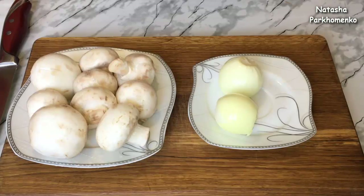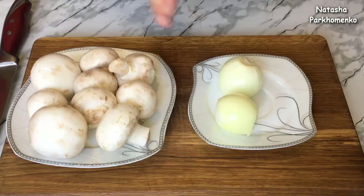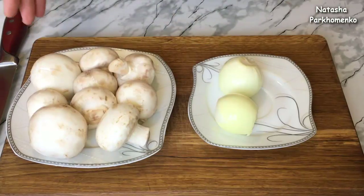While the carrot is frying, I will prepare the onion and mushrooms. I cut the onion into thin quarter rings. The mushrooms need to be cut into small pieces.